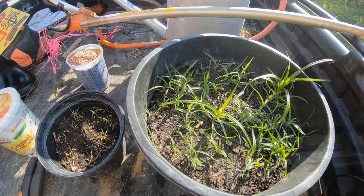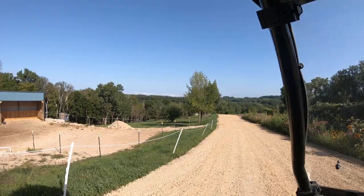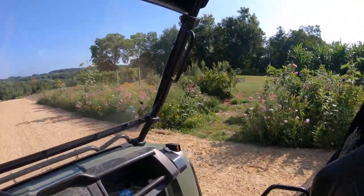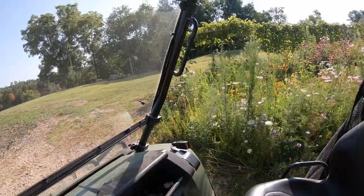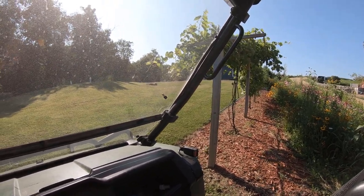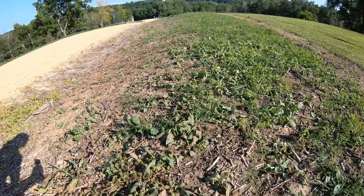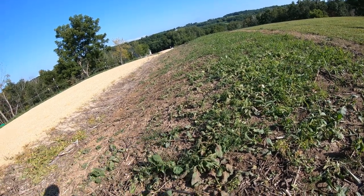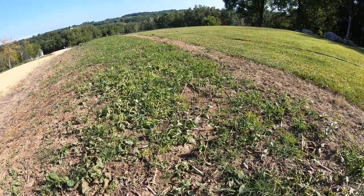Let's go get these in the ground. Okay, I'm going to plant it right here, because I don't see any Little Bluestem growing there. There might be some around here. It's pretty hard to identify this stuff when you've got all this other grass growing up around it. That could be some right there, but I just don't know.